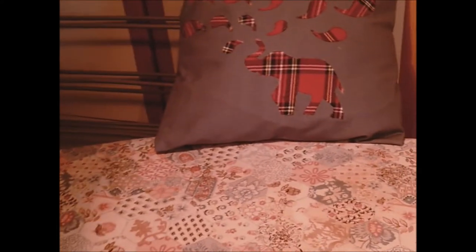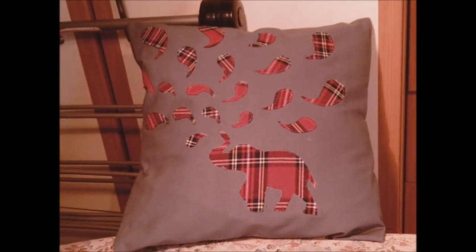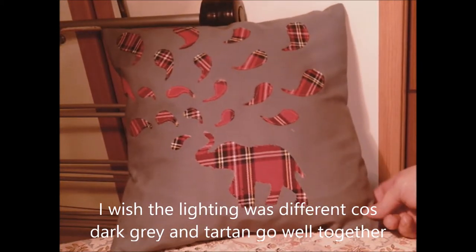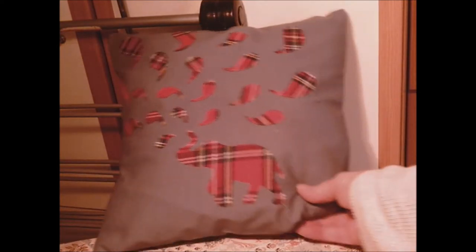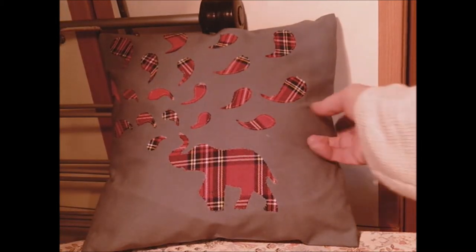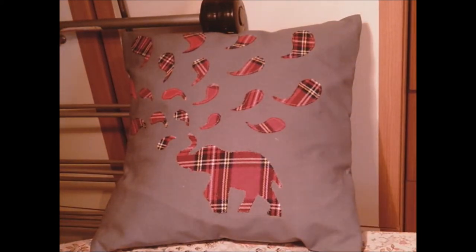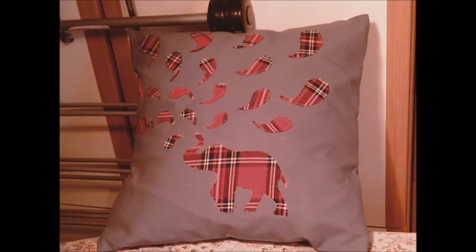There you go — that was a quick and simple project. Allfreesewing is where you find all these patterns. I think it's appropriate just to put it around a man — it's only a small one, just for the back of his head or back while he sits watching telly. Thank you very much!